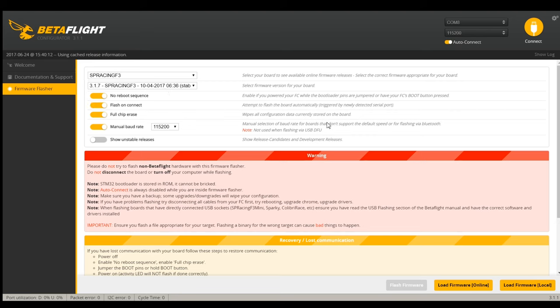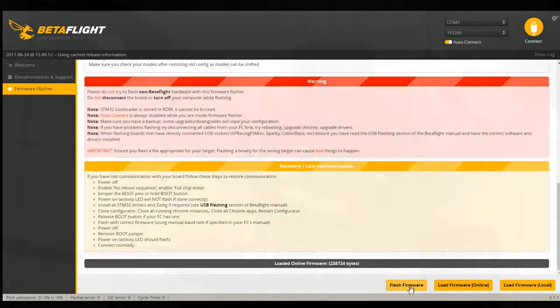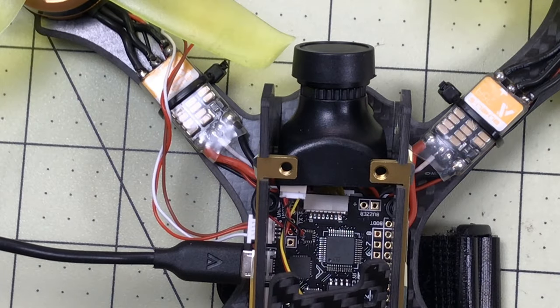I'm going to do flash on connect because I'm doing this by myself. What I find far easier when I'm by myself is to plug in this side of the connector - I leave this connected to the flight controller, and then with my other hand I can plug in the larger square connector without a problem.